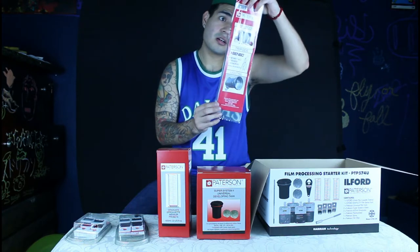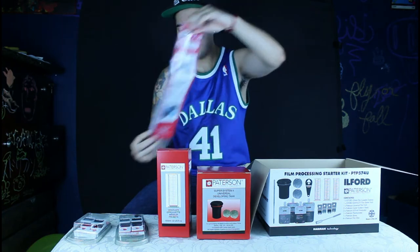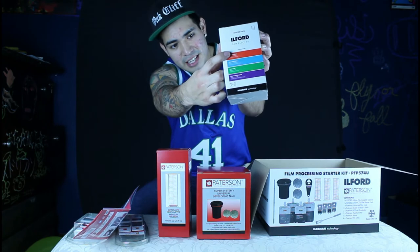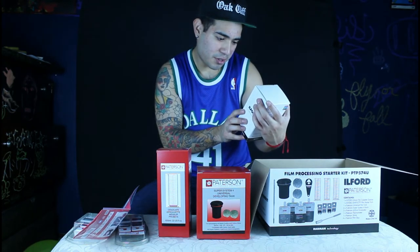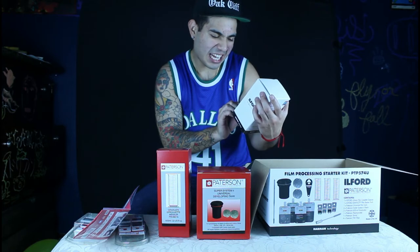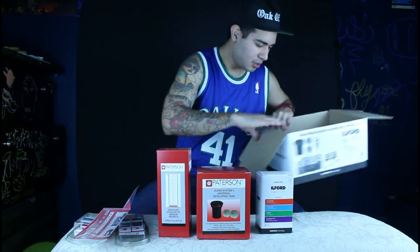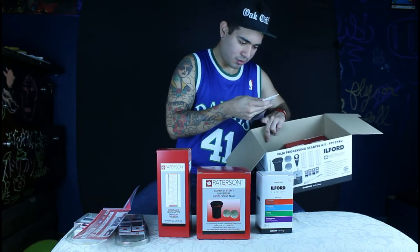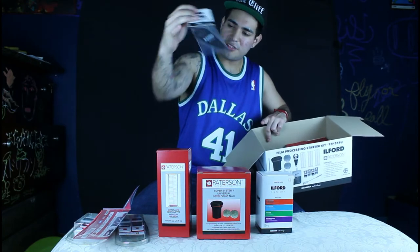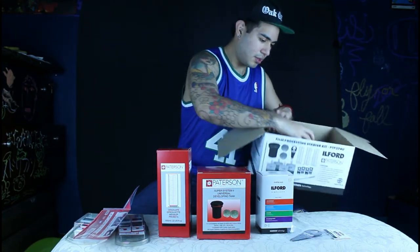I believe these are — got the monitor right there, the temperature monitor, so we can get the right temperature when developing film. We got the Ofer Simplicity kit: got the developer, stop bath, film fixer, and film wetting agent. We got the cassette opener for 35mm.